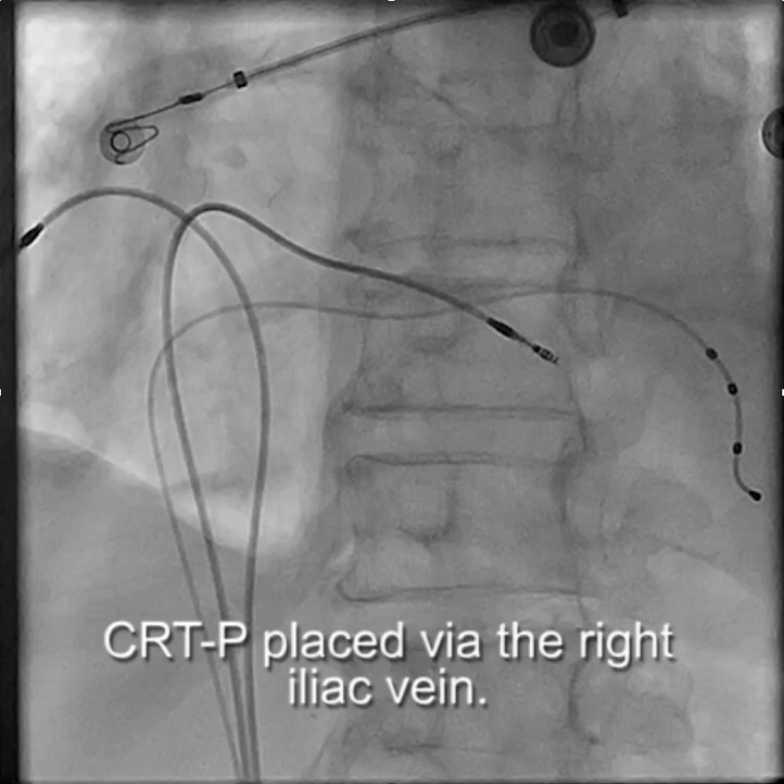This video describes how a CRTP pacemaker can be implanted using the right iliac vein in a patient with no other options. You can see here we have the LV lead, the RV lead, and the right atrial lead.